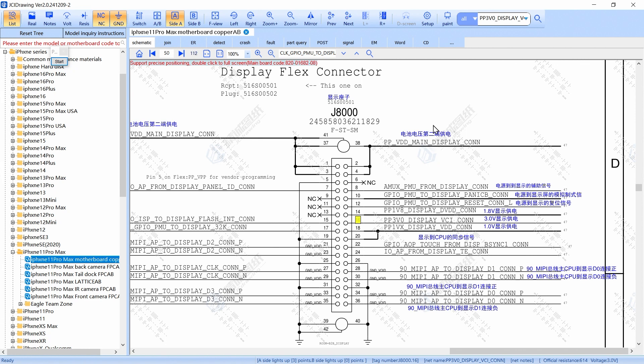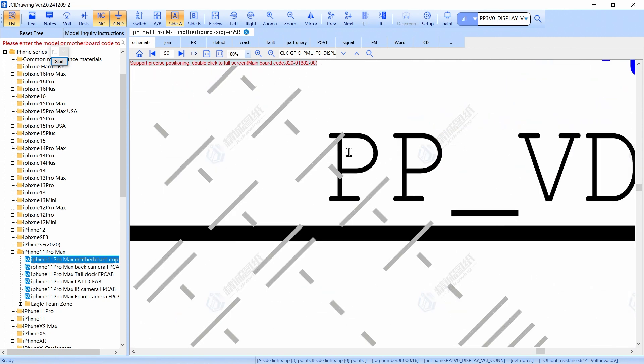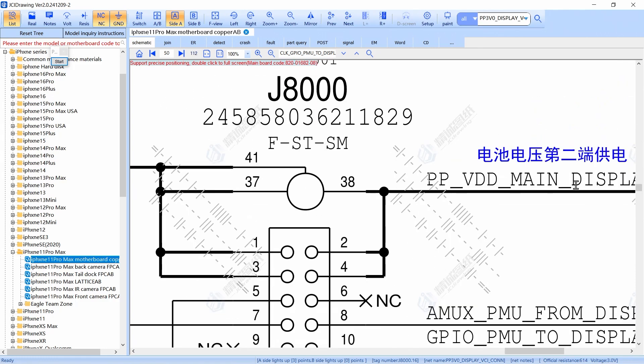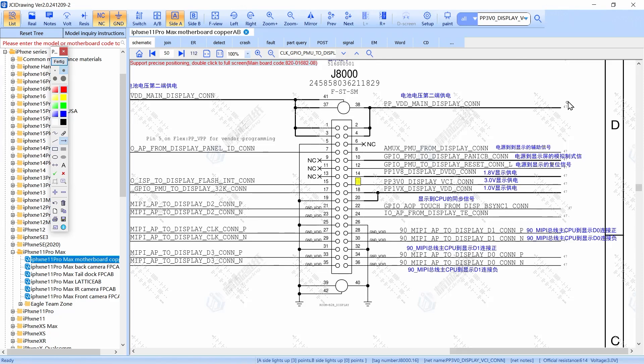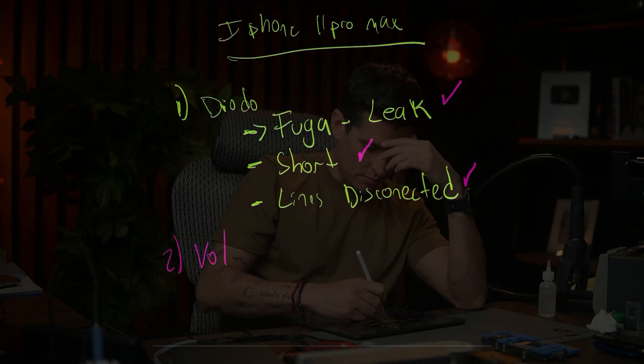Step number two is voltage. For image, all the voltages start when you press the power button. You have PP_VDD_MAIN — that's the first voltage, and the 'PP' stands for power positive, which is the naming convention for voltage lines. Then you check 1.8V, then 3V, then 1V. For the iPhone 11 Pro Max you need to check all of these voltage lines.